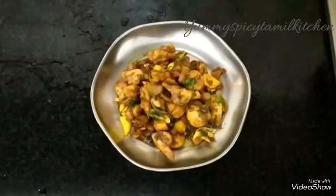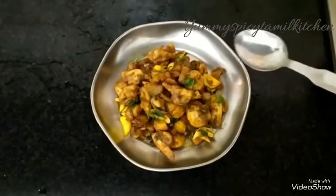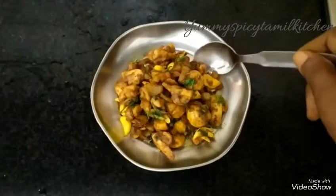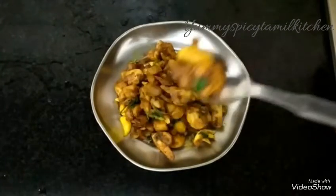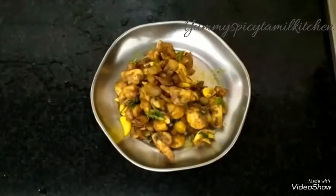Hello friends. I am going to make a mushroom and garlic fry in our kitchen. This mushroom and garlic fry taste is 25% of this recipe. This recipe is a side dish of mushroom and garlic fry.